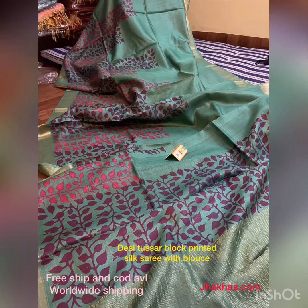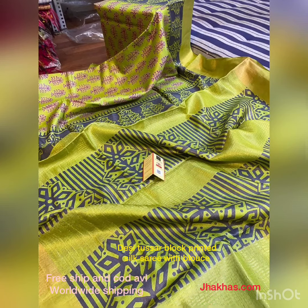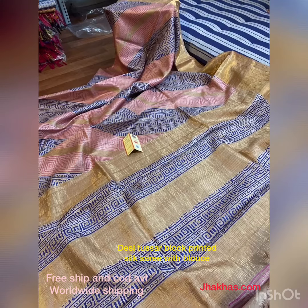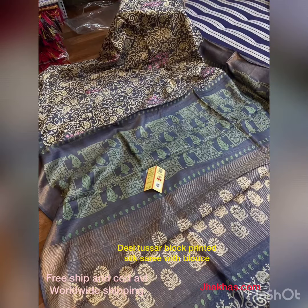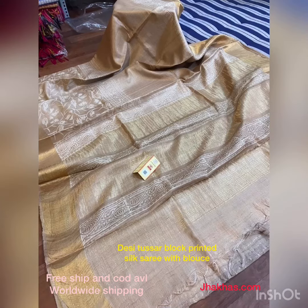Jhakas.com welcomes everybody who is watching this video and we are glad that you found us. We are also shipping worldwide — we offer free shipping and cash on delivery services. These are desi tusser block print sarees with blouse.